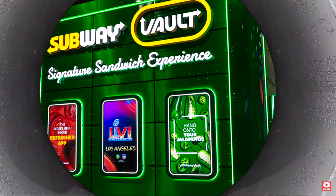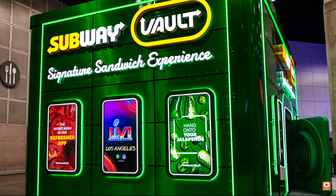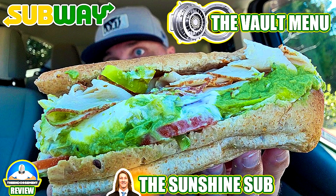What is up, everyone? It is the endorsement, and it is time for another review. This is where I try something and tell you if you should like it or not — that can be very persuasive. So this is the Vault line. You got to go on the app, go into the Vault, and you see all these professional athletes with their signature subs. I've already done the Trevor Lawrence and the Russell Wilson, and now I am tackling the newest one.